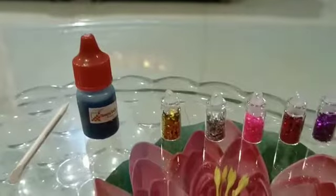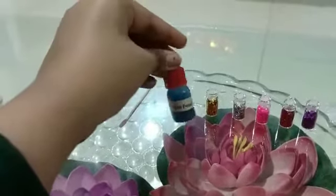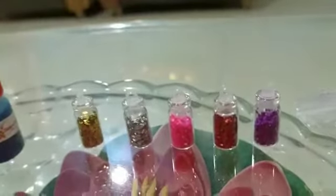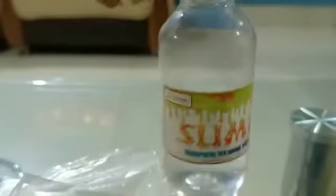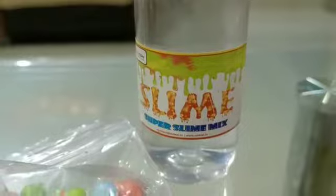Here we go! These are my ingredients for slime making. As you can see, this is a bowl. This is the blue food color we need. These are the glitters I'm using for decoration - yellow, silver, pink, red, and purple. And these are the main ingredients: this is the slime super mix, which is a really important one, and this is the slime activator.